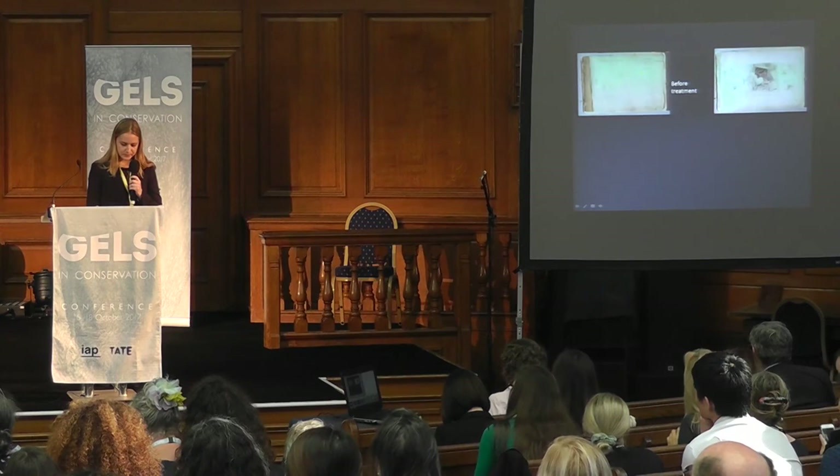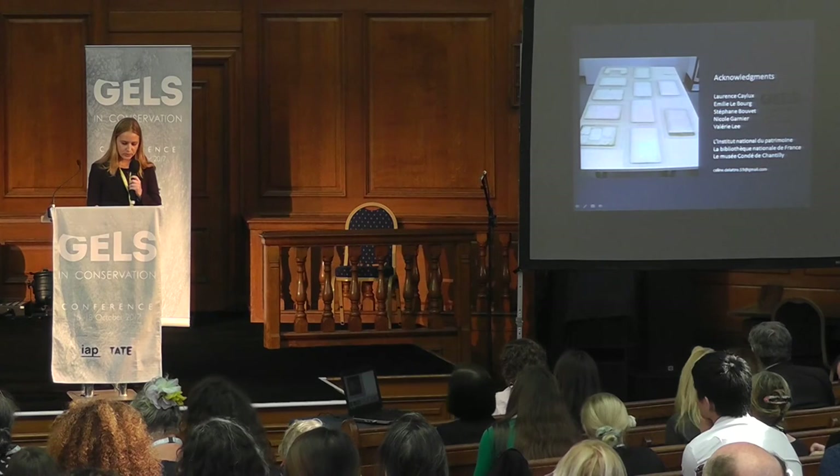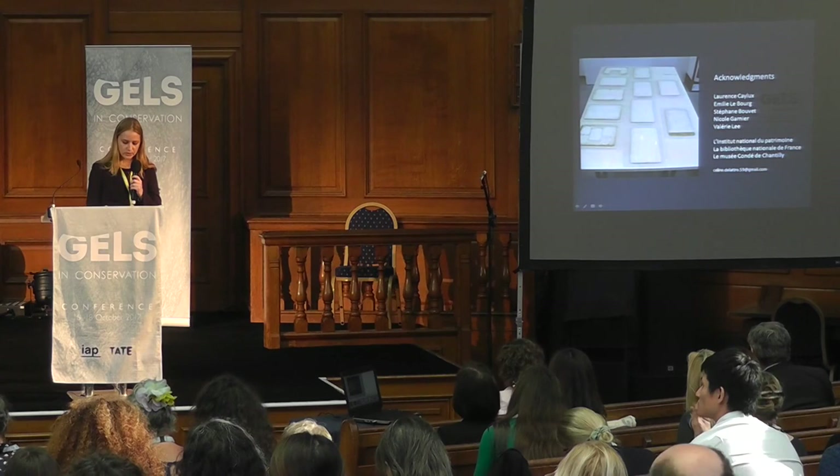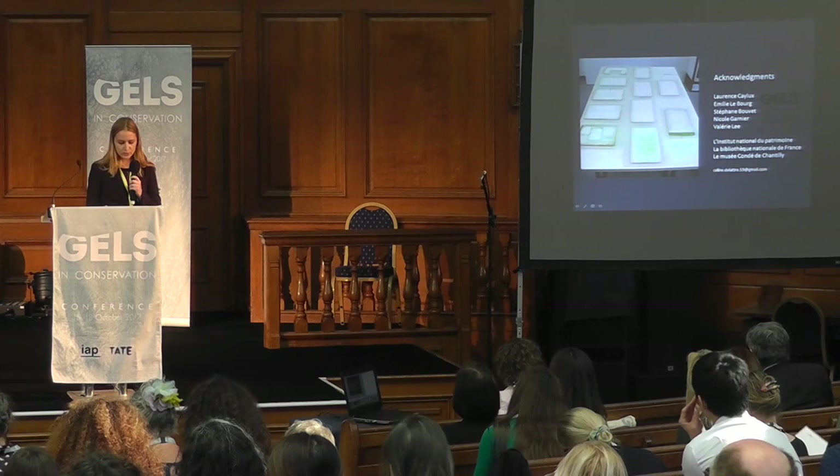This research enabled me to realize the most suitable treatment for the album of the Musée Condé de Chantilly, even if it is not exhaustive due to the short time available. I should note that all the results presented here apply only to one specific type of paper and a specific implementation, and different behavior would probably be found with other paper types. Thank you for your attention.